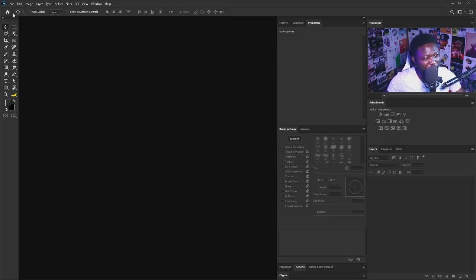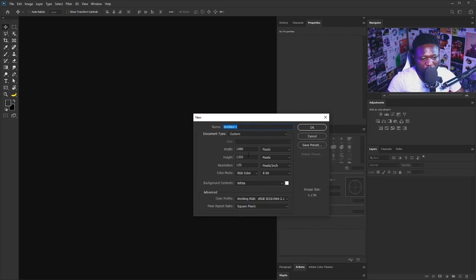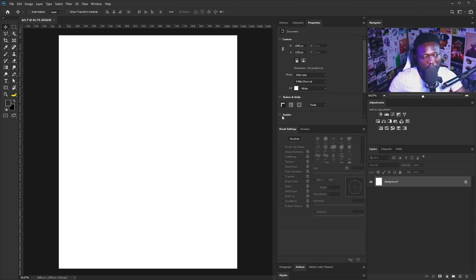We need to create a new document. I'm going to click on File, select New. I'm going to leave this as 1080 by 1350 because I want to be able to put this on my Instagram page. This is the normal portrait Instagram size. I'm going to call this 'Arts'. Every other setting is going to remain the way they are, and I'm going to click OK.